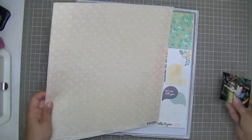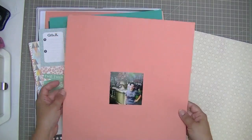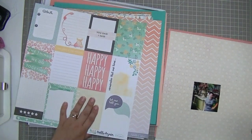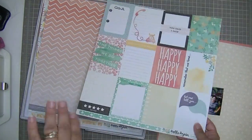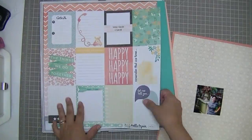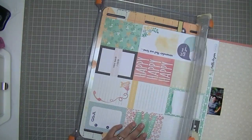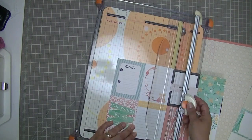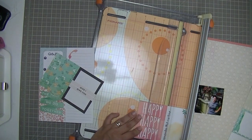Hi guys, Tracy here with a layout of another picture from New York City. This is an Instagram I did of a photo that Scott took of me in Bryant Park. I'm just having a look at some of the papers that come in the Classy Girls kit. I love the colors of these papers. This is the first layout I created with this kit.